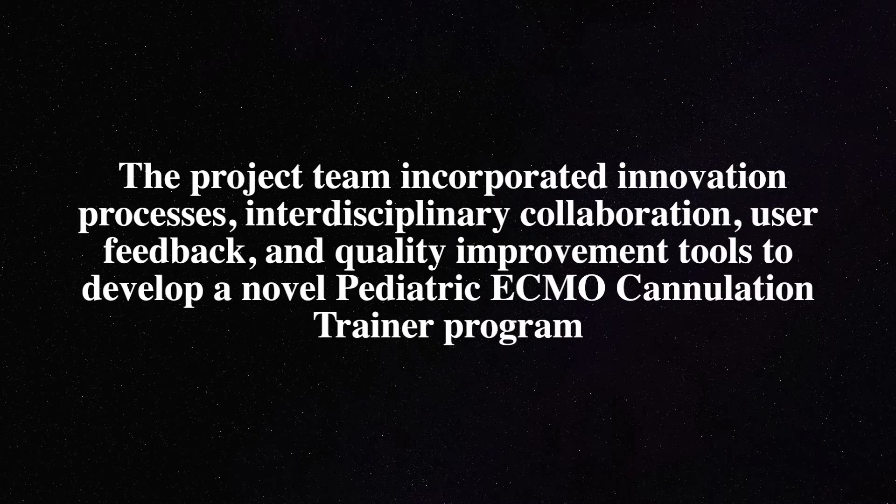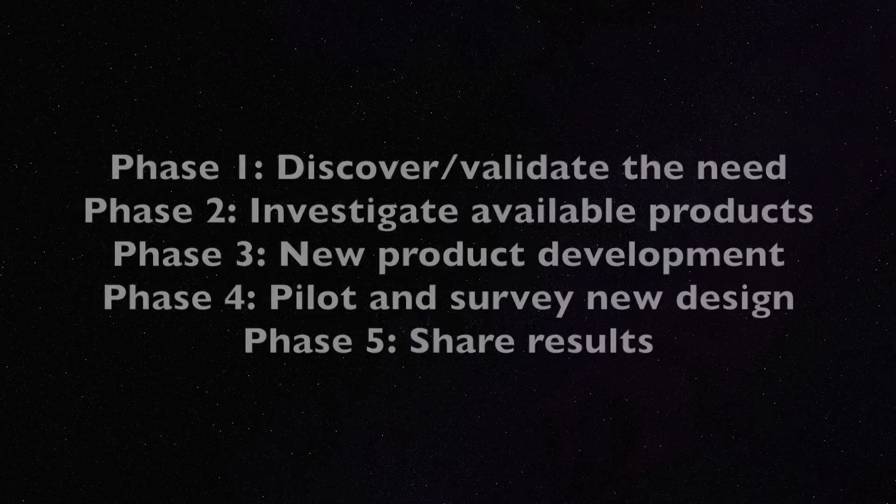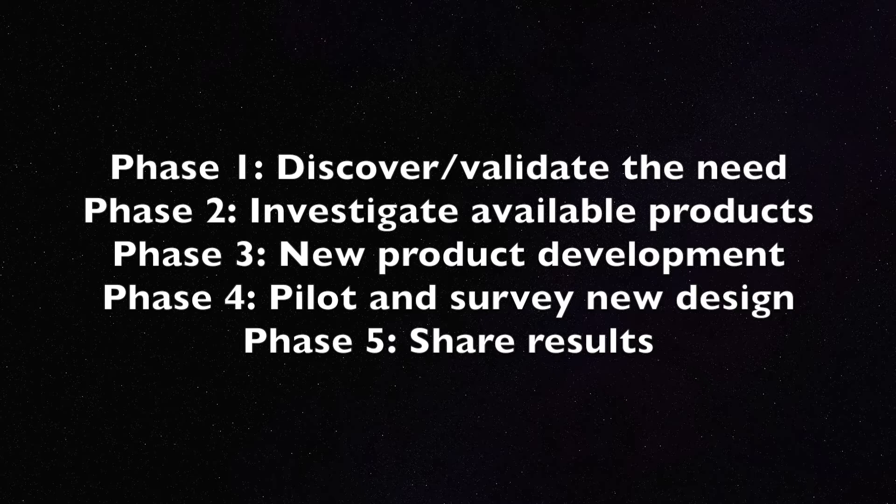Our team incorporated innovation processes, interdisciplinary collaboration, user feedback, and quality improvement tools. Our proof of concept process included five phases.